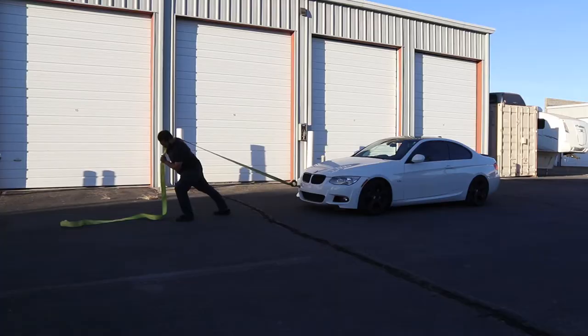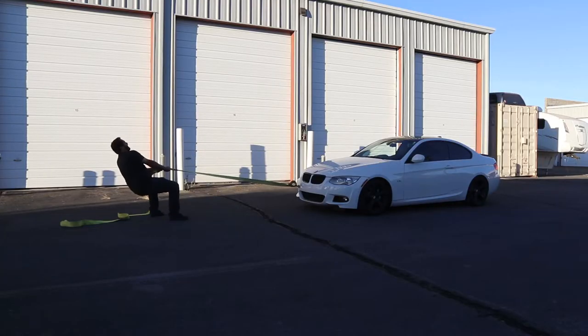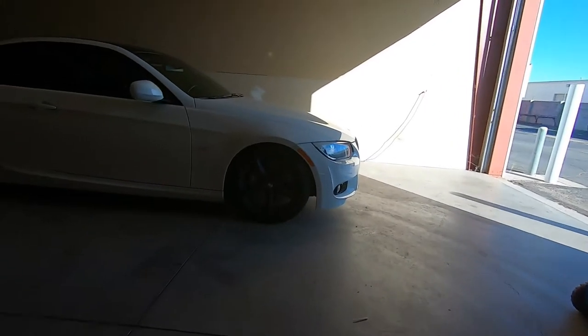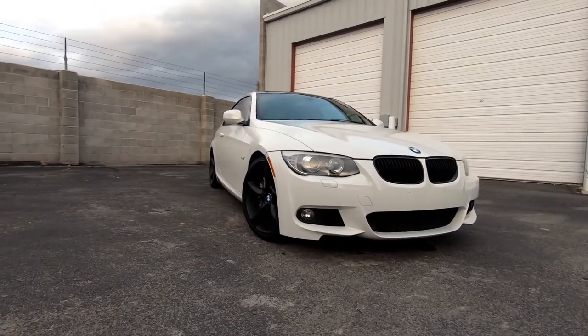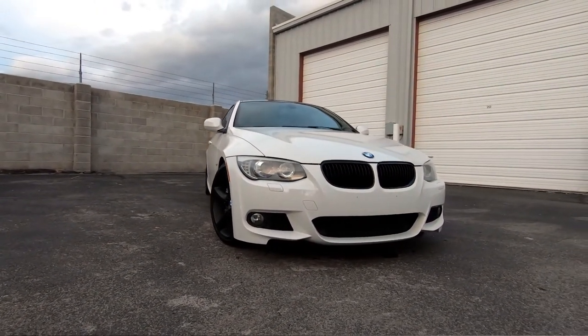Hey guys, my name is Marcus and welcome to my channel. So occasionally I do track days here and there, and one of the requirements is you have to have tow hooks on your car in case you need to get towed. This right here is my 2013 E92 335i — I'm going to show you guys how to install tow hooks on it.